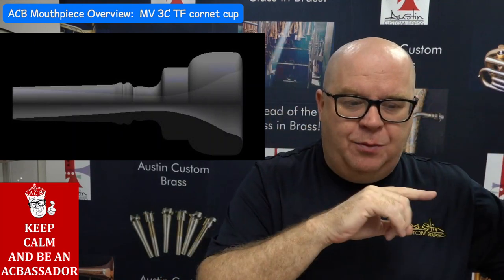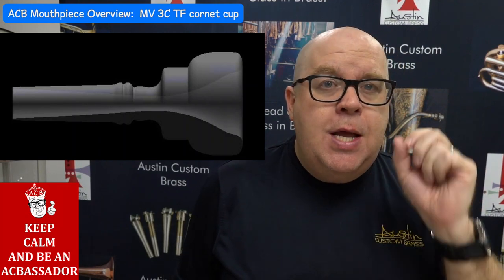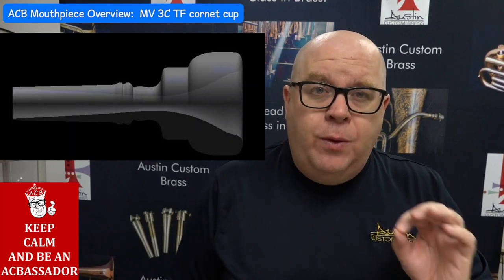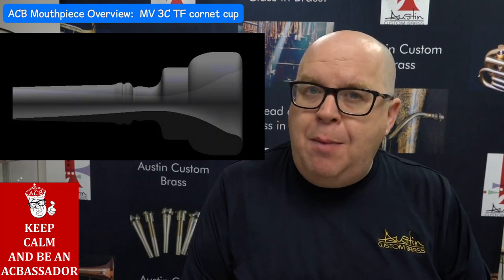You can see the cup depth — it's quite beautiful, and it has this really beautiful V. This is actually a little bit shallower than my trumpet version of the TF, and the only reason is it's a better balance of the resistance with this particular shaped cup.